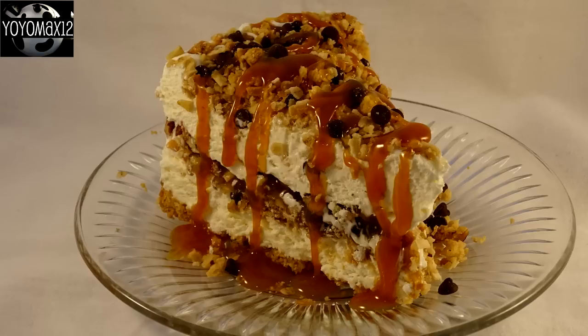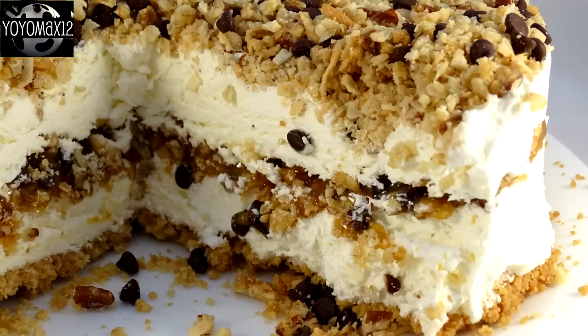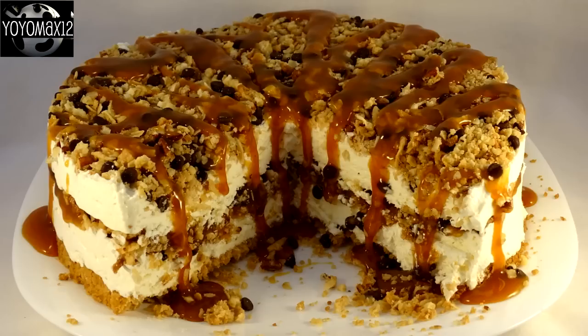I don't know if this tastes exactly like a Samoa cookie because I've never had one, but to me it tastes like a cross between an oatmeal cookie and those little pralines — you know, those caramelized pecans. Absolutely delicious. The ice cream is great and nice and soft, and you have that great crunch of the filling and the topping. Really, really good.